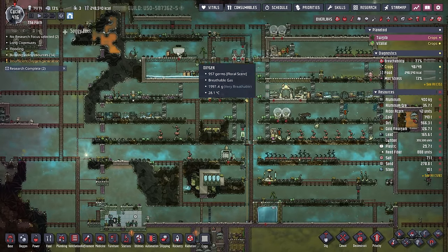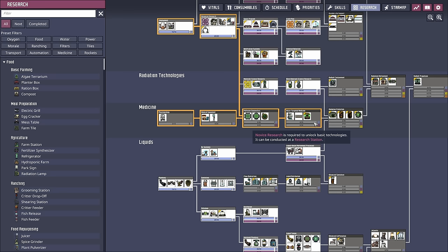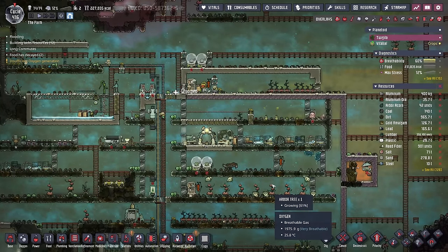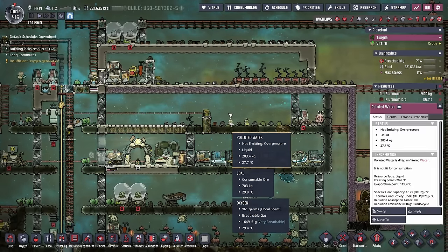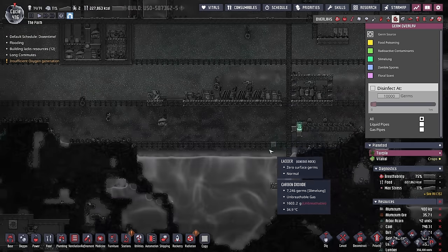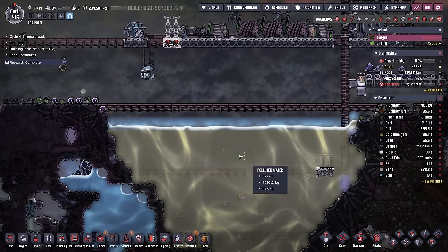Whenever a duplicate comes home, the first thing they typically do is go to the bathroom, so it makes sense to have bathrooms, then mess halls, then barracks. If I'm going to have two entrances, maybe I should just do two bathrooms. We've been churning through the research tree and next up is micro-targeted medicine — not that we care about it, but it's a set-it-and-forget-it research that'll knock out four at once. I need to get rid of this disgusting polluted water, but it's filled with germs. We're going to put the pair of bottle emptiers here and dump all that polluted water into the pool.